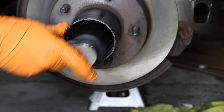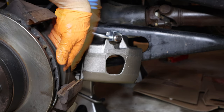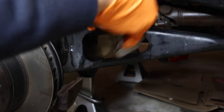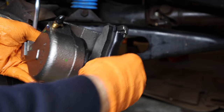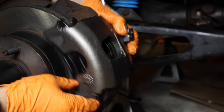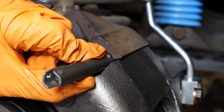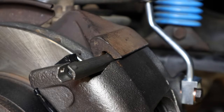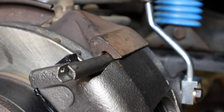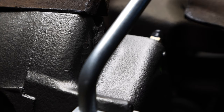Now it's time to put on the brake pads and caliper. Grab the caliper — this pad installs onto the caliper. Slide the caliper on just like that. The new caliper usually comes with new pins. Line up the top pin just like that. Don't install it all the way yet — just get it secured — then install the bottom one, and then go to town on the top one.